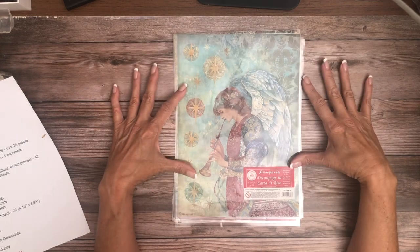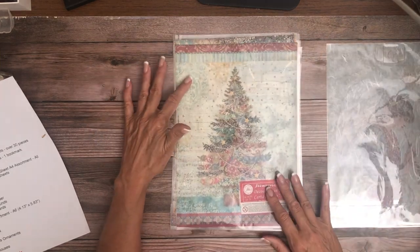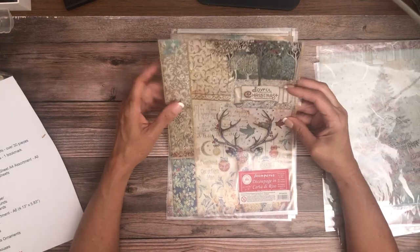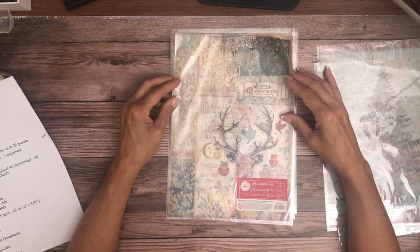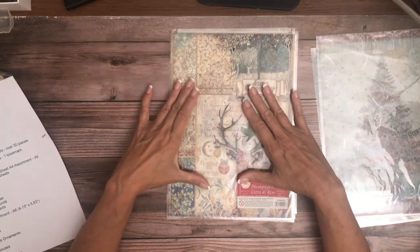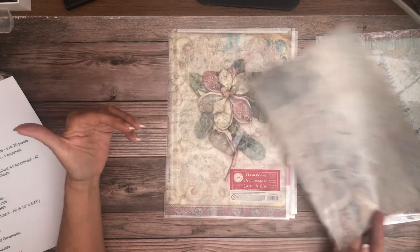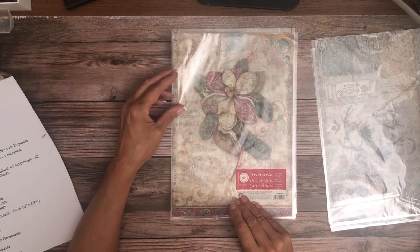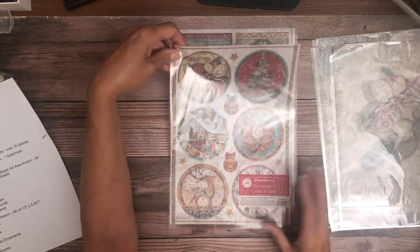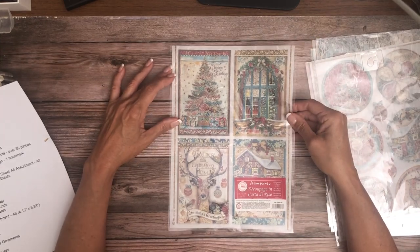We've got an assortment of rice papers — just beautiful. These colors are very rich on the rice paper, so these will make beautiful keepsake boxes. I like to coordinate my Christmas presents so there's a theme under the Christmas tree. Some years it'll be polka dots, sometimes plaids. This lends itself to a patchwork look, and over time I use those completed boxes to actually store my ornaments in them, so when I hang everything on the Christmas tree I just put the empty box back. It's silly but it's fun!